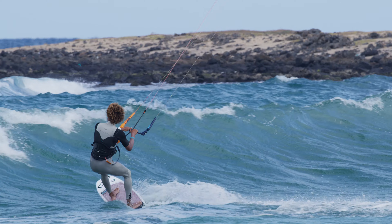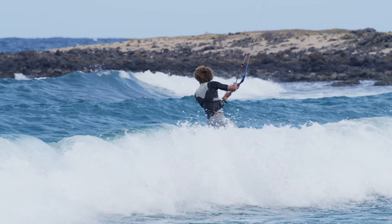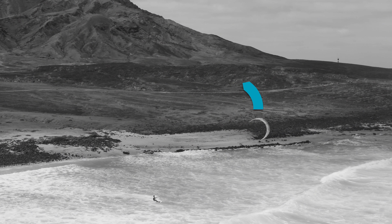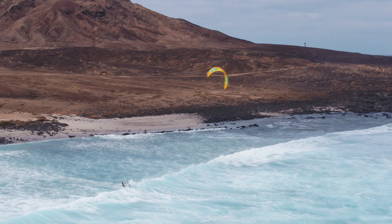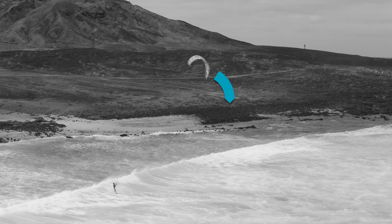Sometimes you have no other choice than riding out through the white water. When approaching the wave, fly the kite slightly up while reducing your riding speed simultaneously. As soon as you cross the wave, dive the kite back down to regain speed.